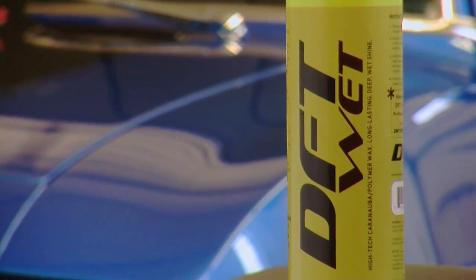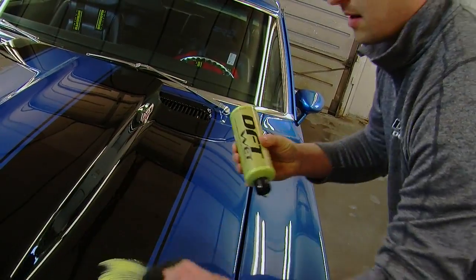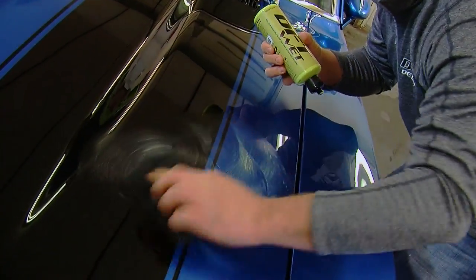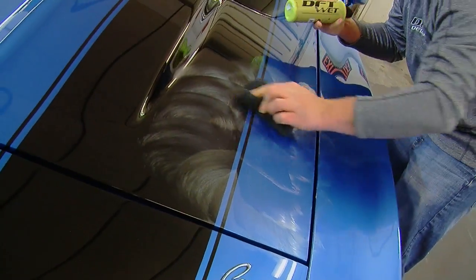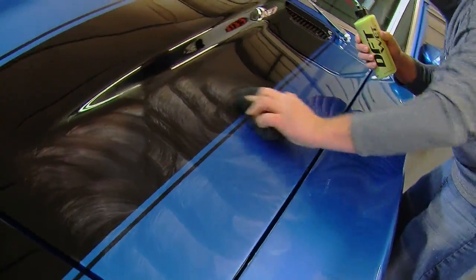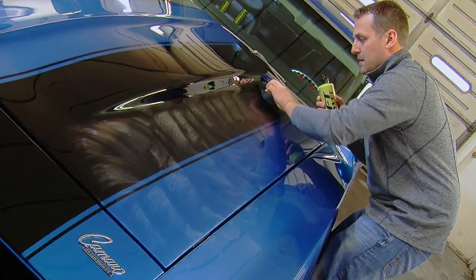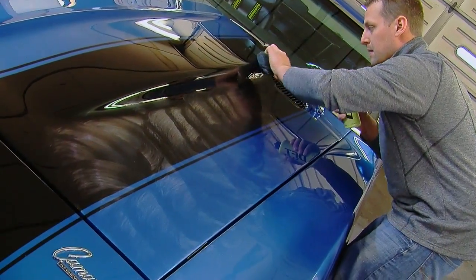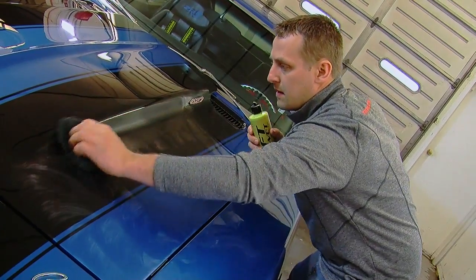Next we'll use the DFT Wet. We're going to go over all the paint with it, apply it all, and then come back and wipe it off. It's safe for anything — if you get it on the chrome or the trim it's not going to hurt anything, it won't dry it out. It's very easy to use. DFT Wet is a carnauba-polymer blend, so you get the best of both worlds. It's very easy to apply and very easy to take off, and it doesn't dry to a hard film if you wait too long.